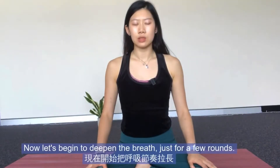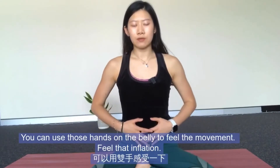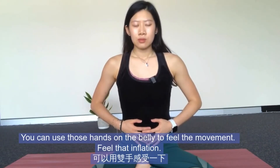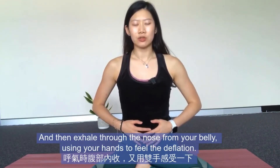Now let's begin to deepen the breath just for a few rounds. On the in-breath, filling up into the belly — you can use your hands on your belly to feel the movement, feel that inflation. And then exhale through the nose from your belly, using those hands to feel the deflation of your belly.